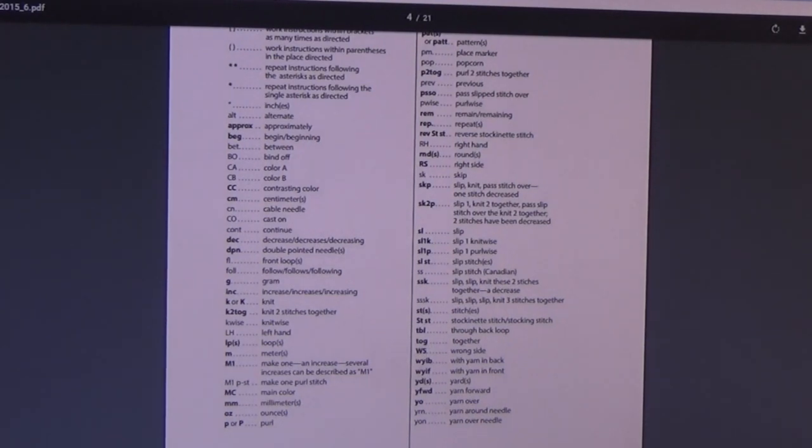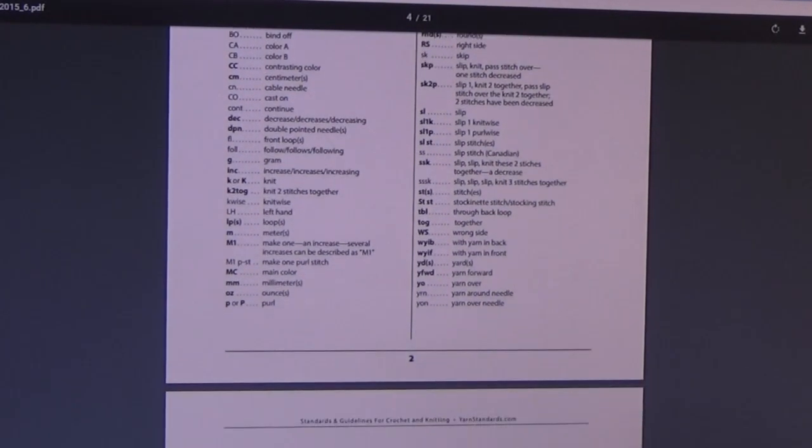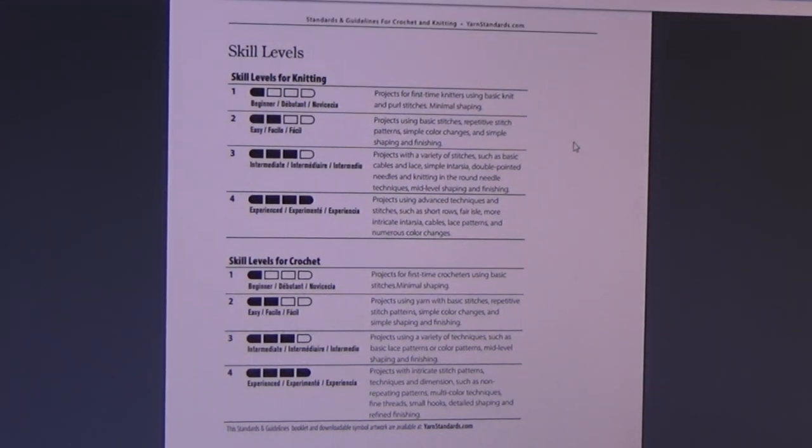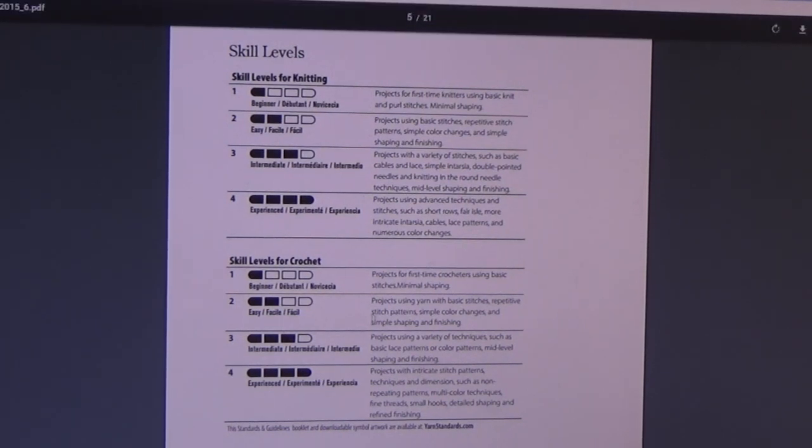This section is for knitters, but crocheters can use it too. It goes over skill levels — this is important if you're writing a pattern because you need to know whether it's for a beginner, if it's easy, or intermediate. It explains what each skill level means. For instance, intermediate is a project with a variety of stitches such as basic cables and lace, mid-level shaping and finishing. It tells you the different skill levels for both knitting and crocheting.